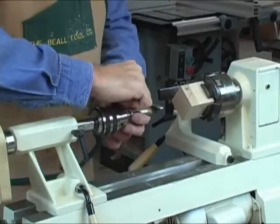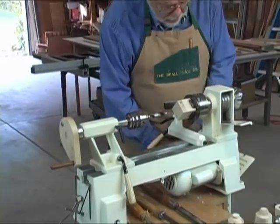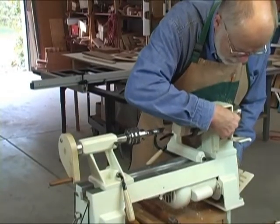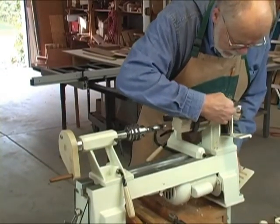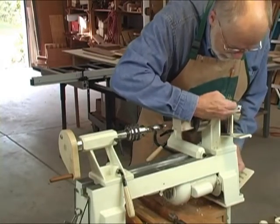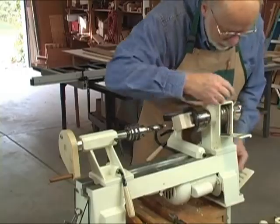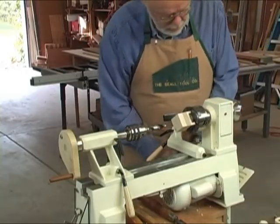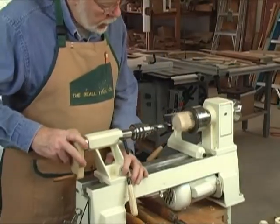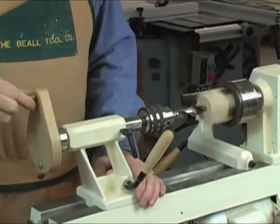That's tightened up. Now I want to slow the speed of my lathe down because you don't want to drill — actually boring is a better term — you don't want to bore on your lathe very fast; it tends to burn and you don't need all of that speed. So I'm going to run this down to the lowest RPM available on this lathe, which happens to be 500, and I'll turn this on and bring the drill bit up.